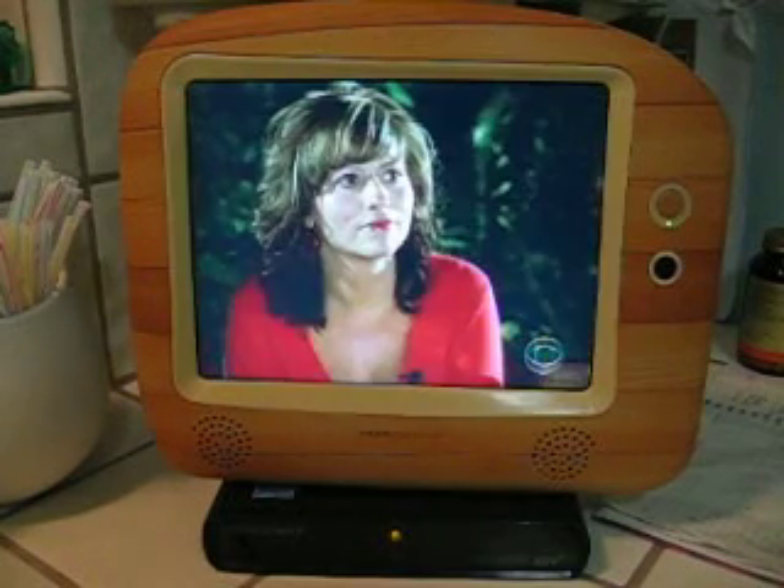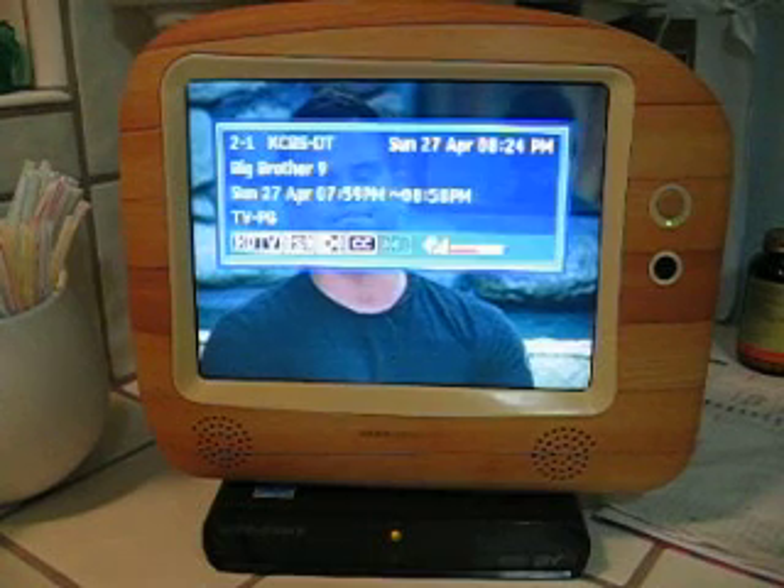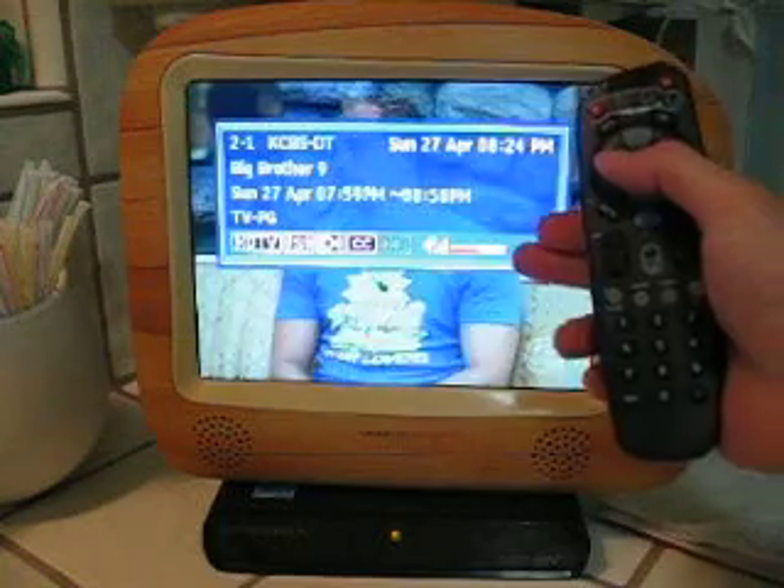This is a little demonstration of the ATSC tuner. One of the things is you can hit the info button and it tells you what station you're on and even the signal strength, how you're doing.